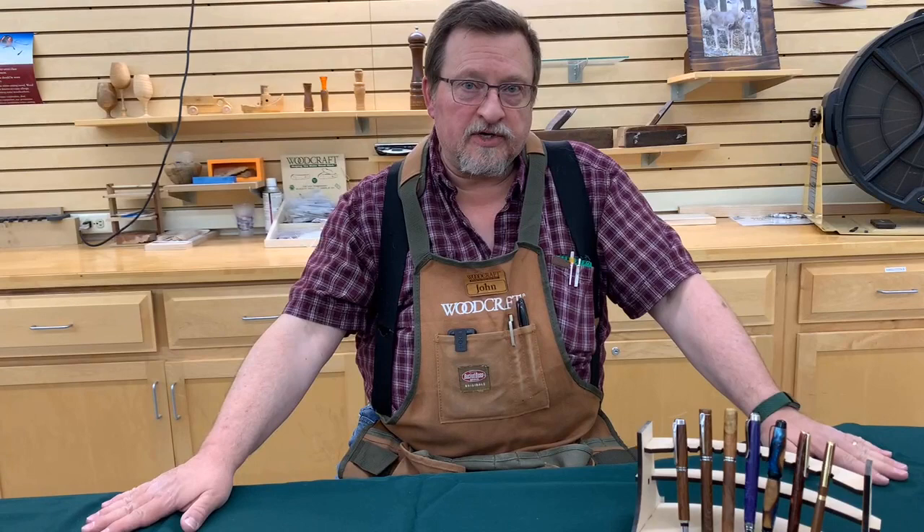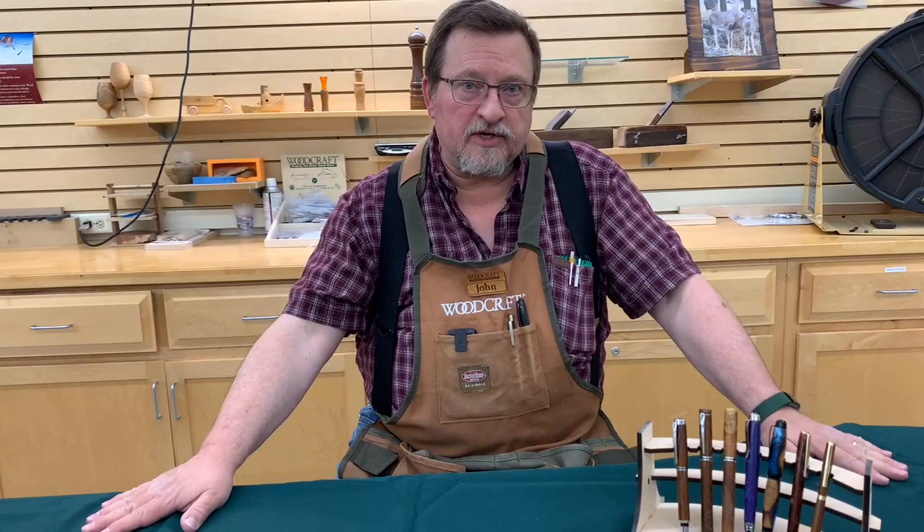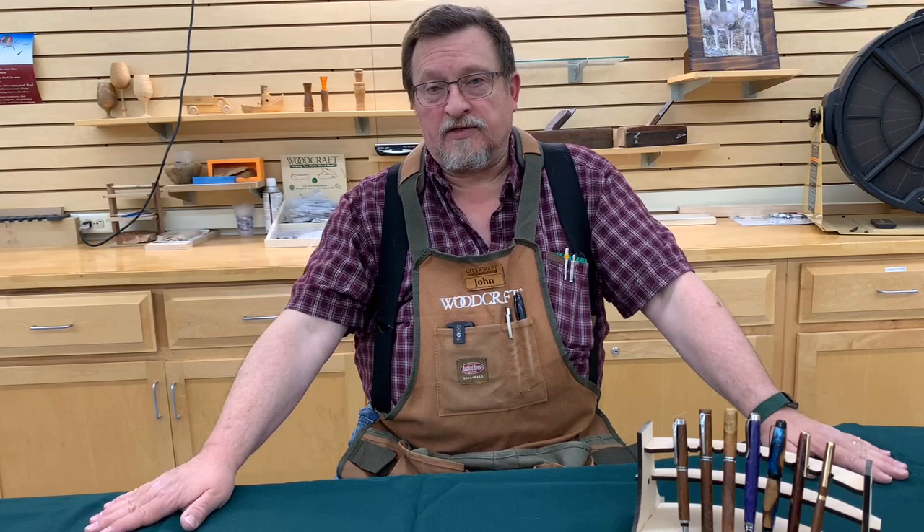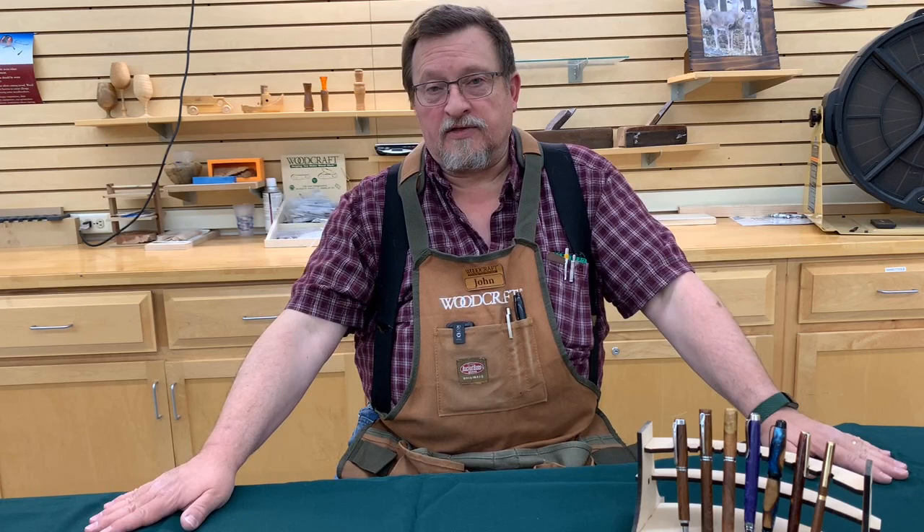Well folks, that's about all I have for you this afternoon. I'm very glad that you tuned in. The video will eventually end up on our YouTube channel. Woodcraft Spokane does have its own YouTube channel with literally dozens of videos covering all kinds of topics related to woodworking. Please check out our YouTube channel and keep an eye on our Facebook page. I wish you all a very pleasant afternoon. Thank you.